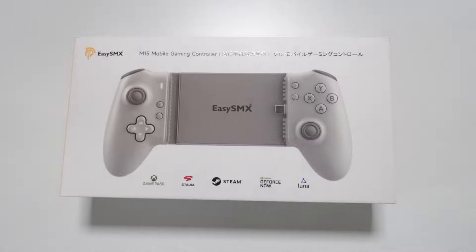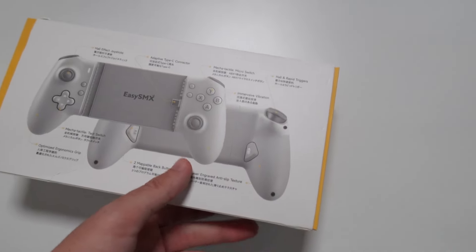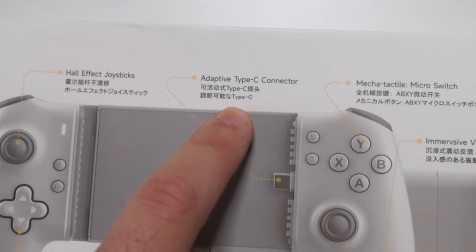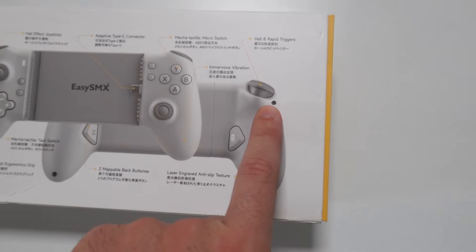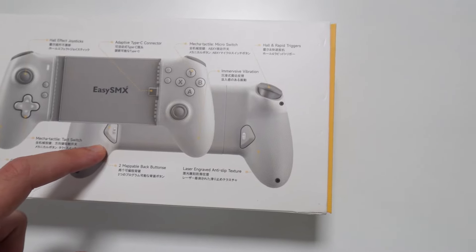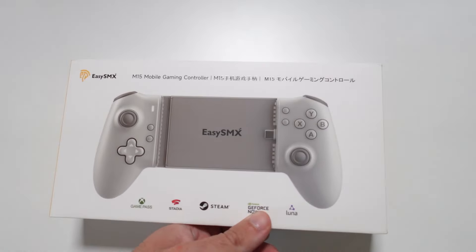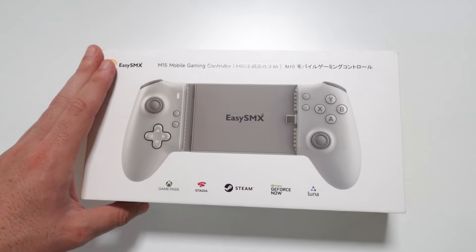The box is quite nice — classic EZSMX design. On the back we have some specs: hall effect joysticks, adaptive Type-C connector, mecha tactile micro switch, hall effect rapid triggers, the same type of switch on the triggers, ergonomic grip, two mappable back buttons, and a laser engraved texture. Let's go ahead and open the box and see what you get inside, then we'll test the controller.